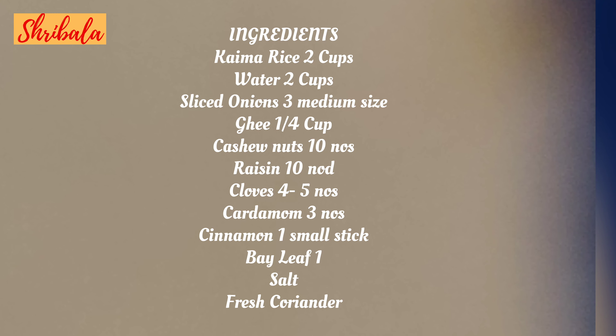A very very happy new year to one and all. Let this new year bring big happy news to every one of you, including me. Let's start it with a positive note — we are going to do a ghee rice called the Neichoru from the Malabar region. Come, let's see it. Kindly make a note of the ingredients needed.